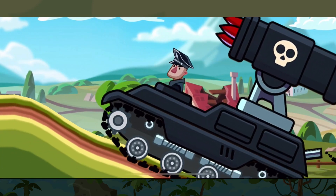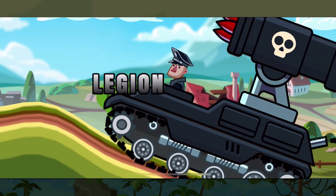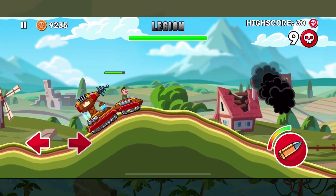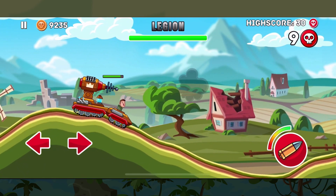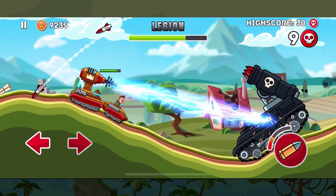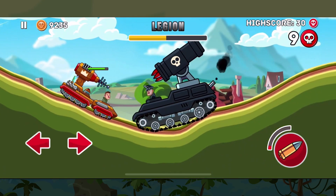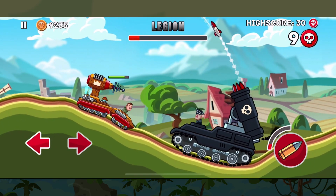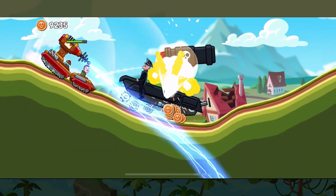Up next we have Legion — a missile-based tank that can attack both close range and long range. But with the Tesla's speed, regardless of its size, we're able to move in close to do a lot of damage and then fall back to do more damage without ever worrying about Legion's missiles actually hitting us.